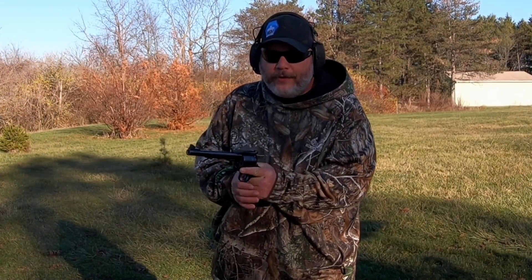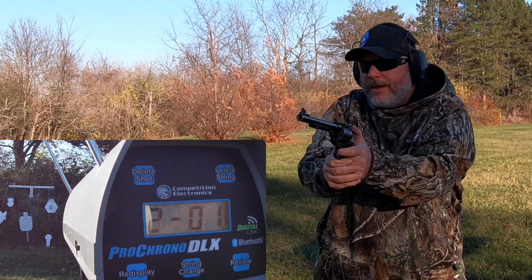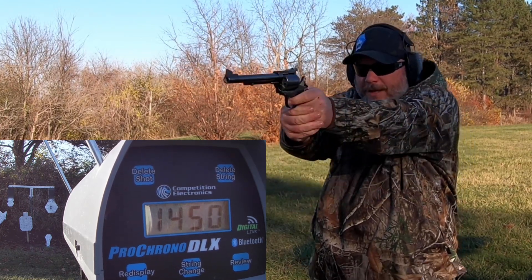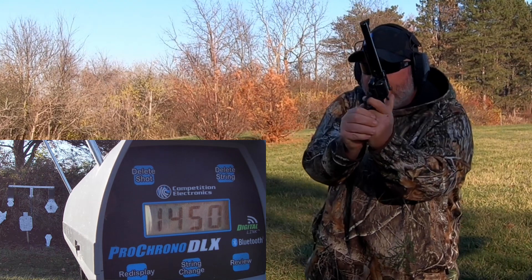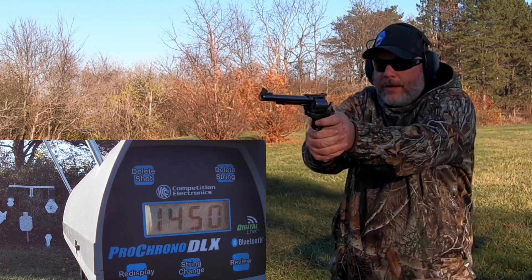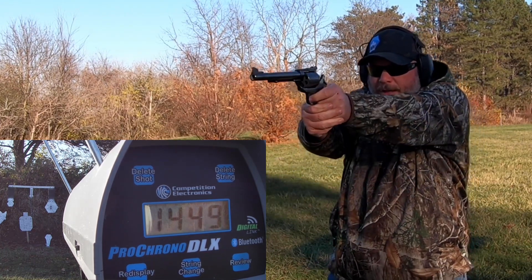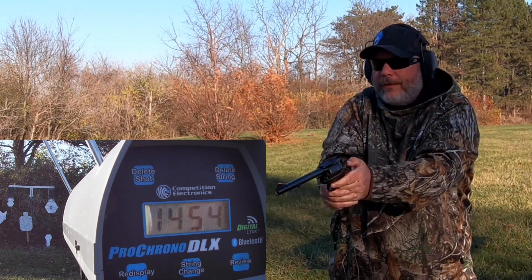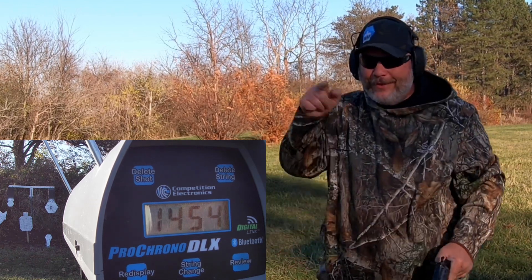Round number two — these are 22 grains of Accurate Number 9. Those first ones were a little bit stout; let's see what these do. Man, these sound like a cannon going off — 1450, another 1450, 1449, 1454. Big flinch on that last one — those ones hurt a little bit too. Let's go check those numbers out.